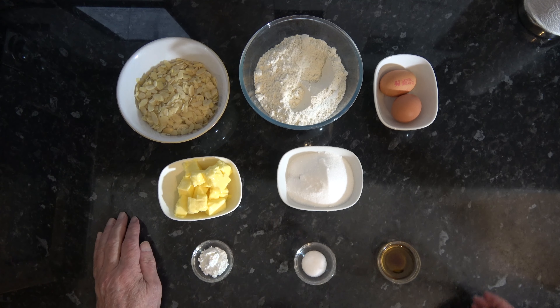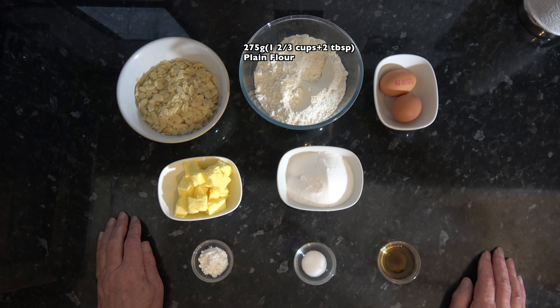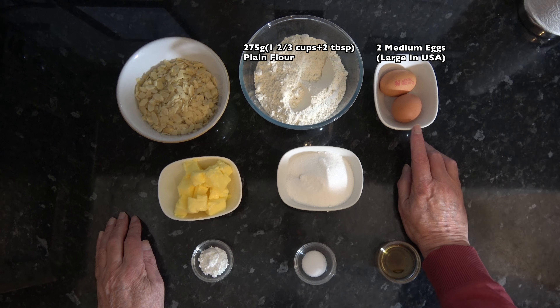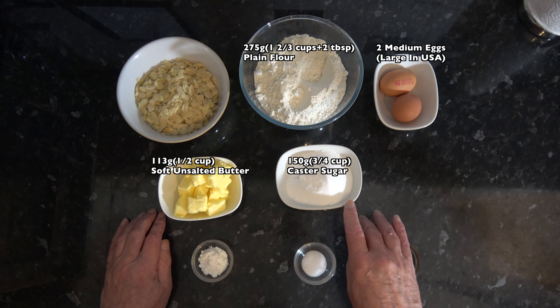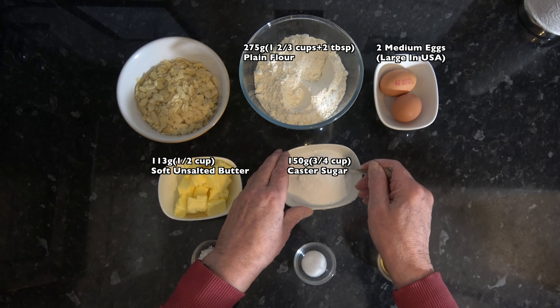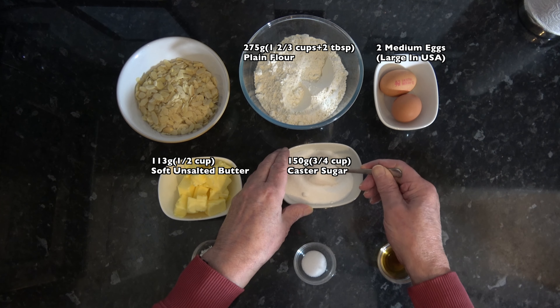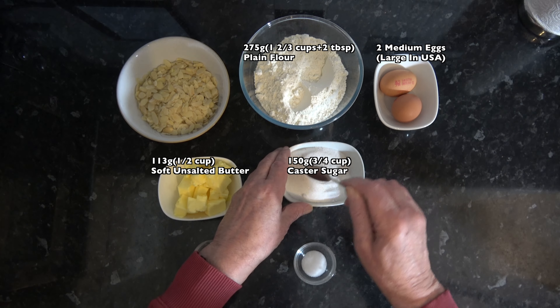So onto the ingredients. I have 275 grams, which is one and two thirds cups plus three tablespoons, of plain flour. I have two medium eggs, which would be large in the USA. 113 grams, half a cup, of soft unsalted butter. 150 grams, which is three quarters of a cup, of caster sugar. And you may notice when I pour my caster sugar in that I have two different types.